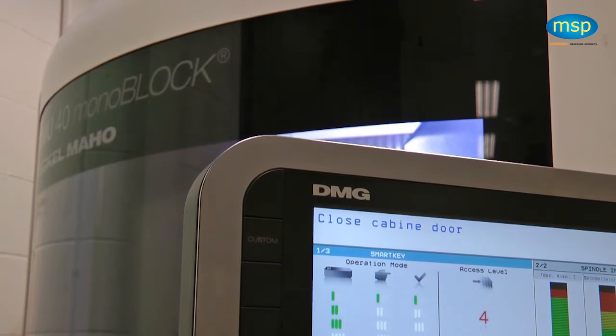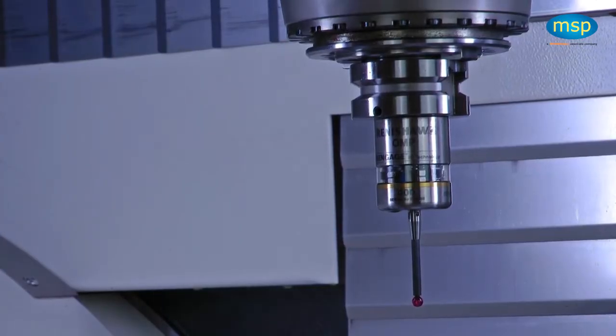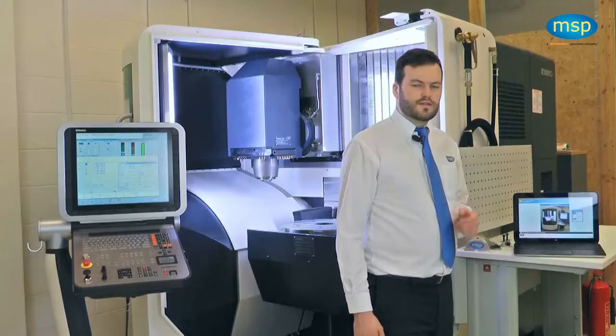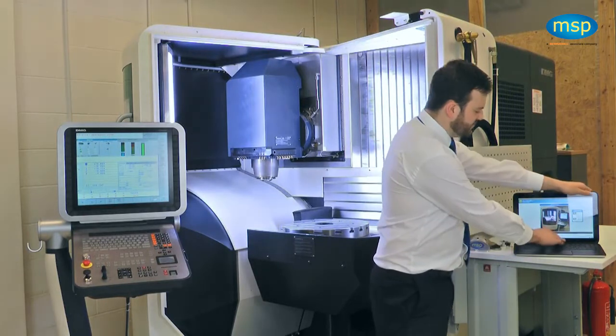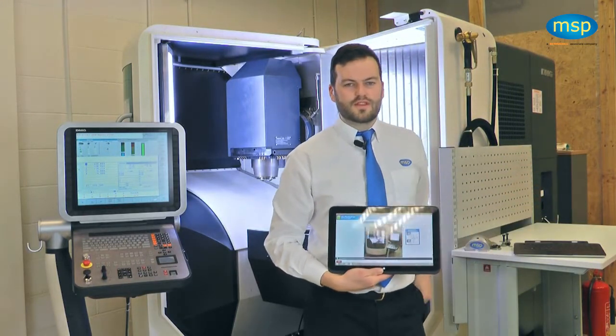It is a DMG-40 monoblock, fitted with a Renishaw OMP400 probing system. NC Perfect Parts is loaded to this tablet PC, which is wirelessly connected to the Heidenhain controller. Today I will be using this HP Pavilion. It has the power of a PC but the convenience of a tablet, and I shall be using it as a tablet for the demonstration.